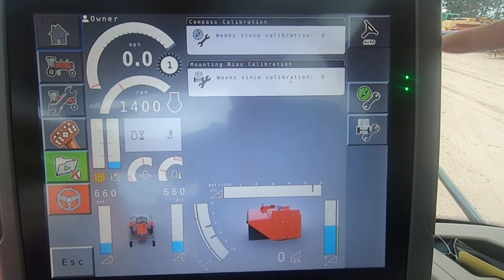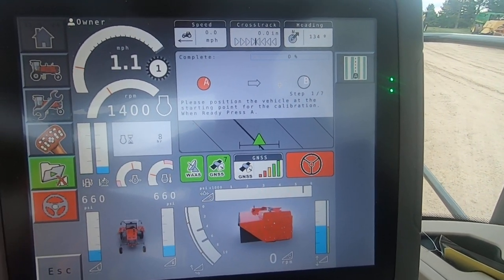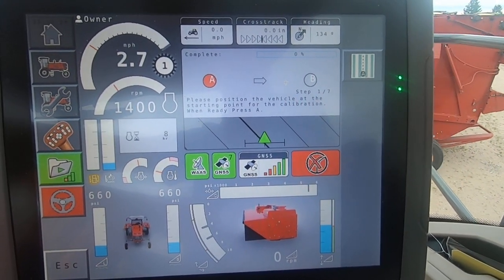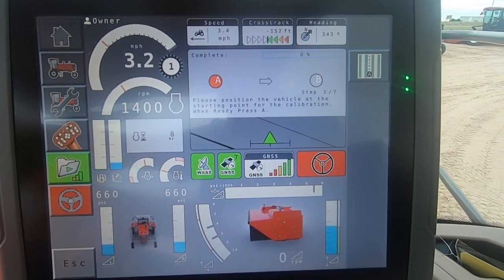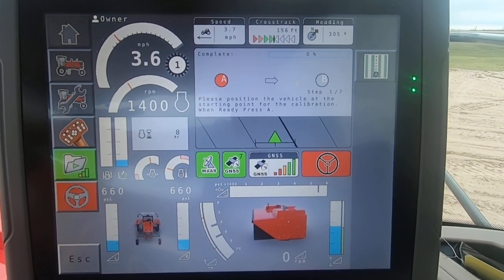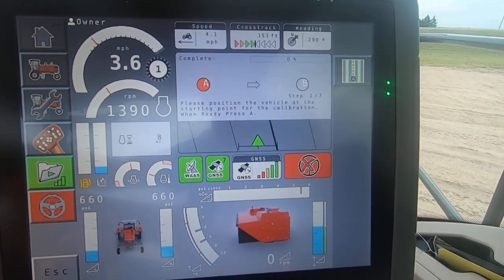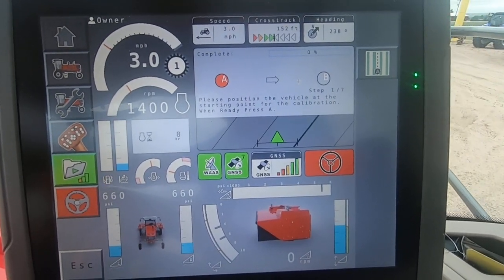Gives us the green light. Mounting bias calibration — a little more to it, but not that big a deal. Please position the vehicle at starting point for calibration. Press A when ready. So have a pretty good sized area to do this; don't pick a tight area — it's a lot easier to deal with.